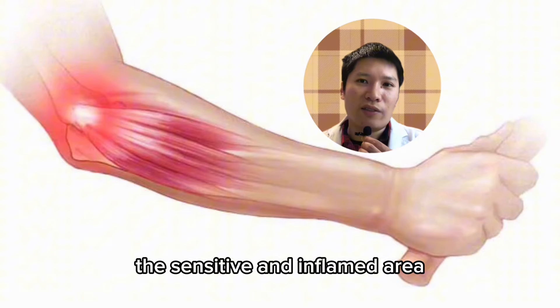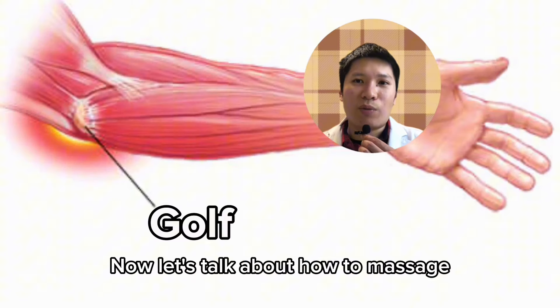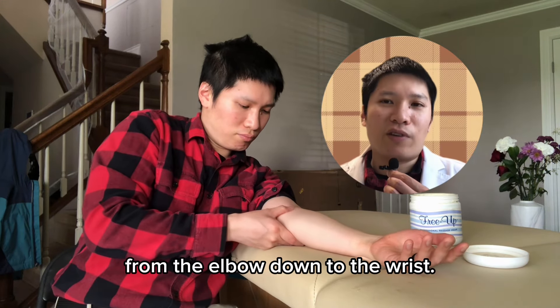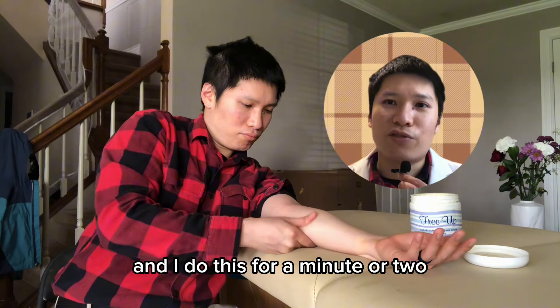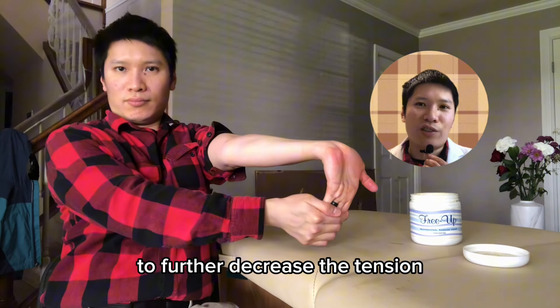Now let's talk about how to massage for golfer's elbow. Similarly to tennis elbow, I like to use my thumb and run it from the elbow down to the wrist — except this time it's from the inside of the elbow to the inside of the wrist. I do this for a minute or two and then follow it up with some static stretching to further decrease the tension in the forearm and wrist.